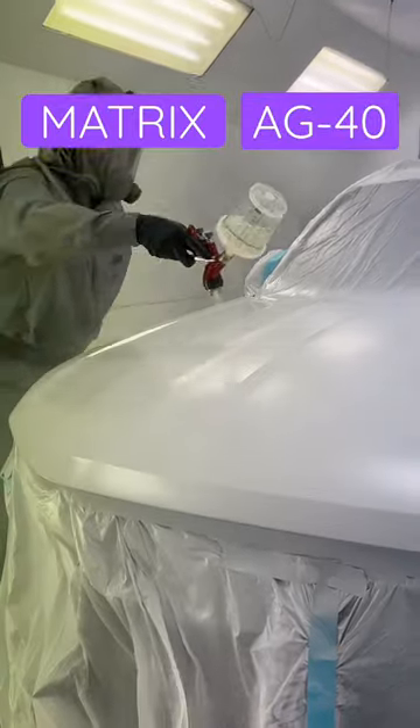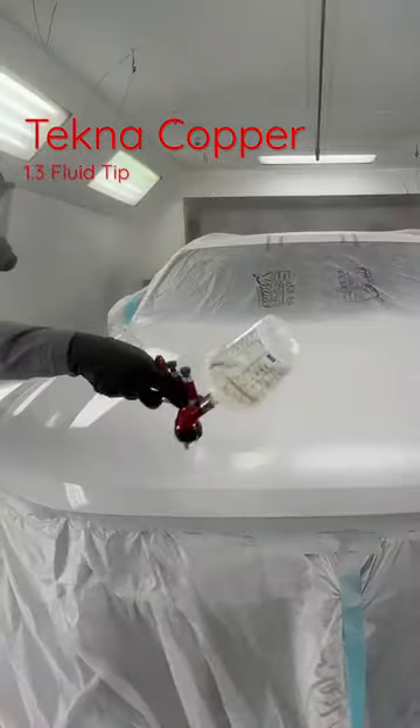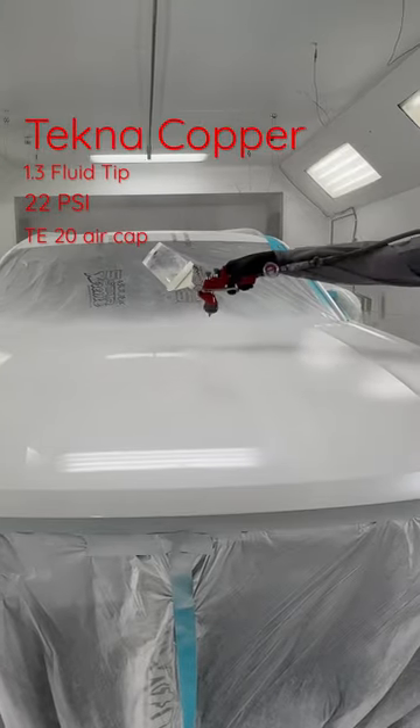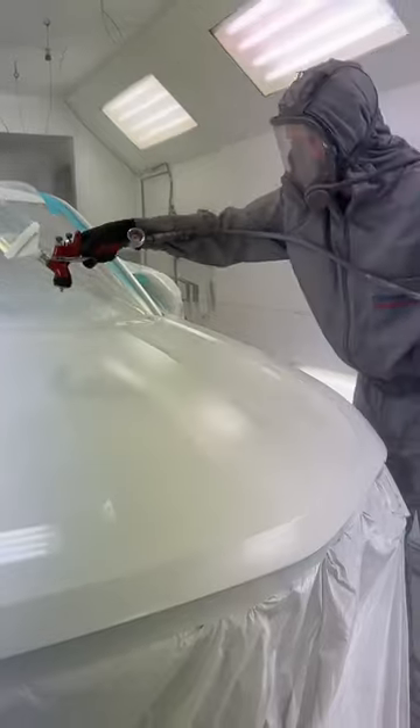Spraying Matrix AG 40 clear coat out of my Technicopper 1.3 fluid tip, 22 PSI at the gauge, and TE20 air caps. I keep getting asked what kind of air trap that is. Anyway, the AG 40 mixes two to one.